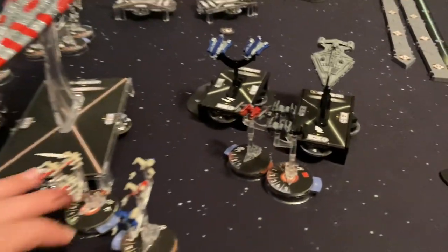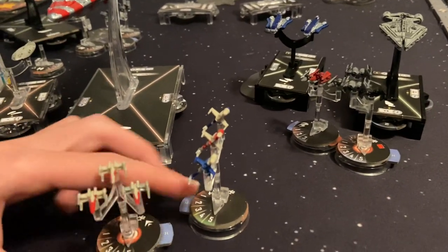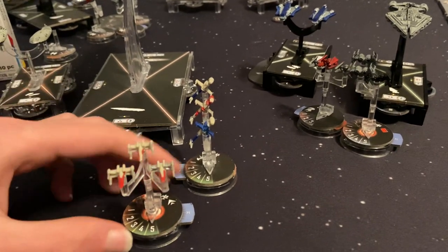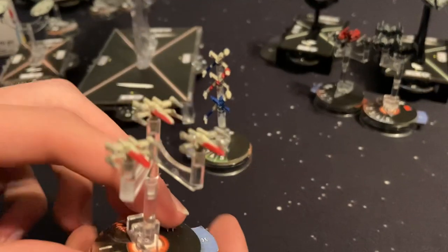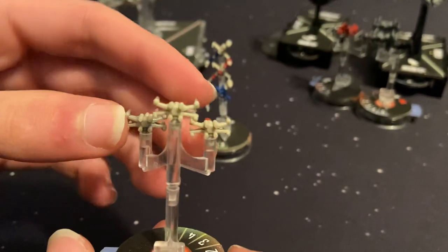With your squadrons, you can also paint them. I would not advise it if you're just getting into Armada painting because they are very tricky to paint. Since they're so small, they're really hard to get all that detail in.